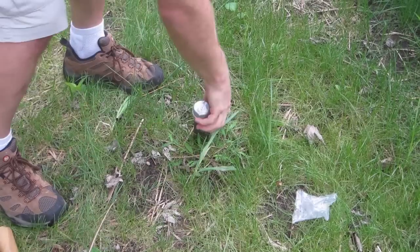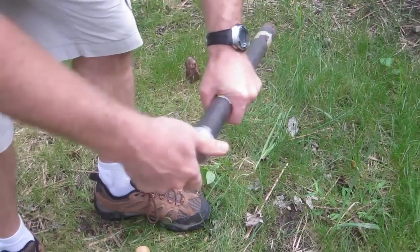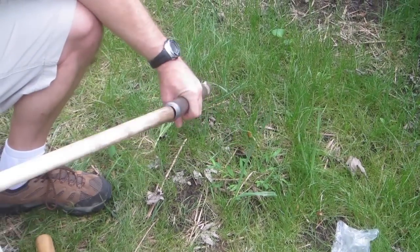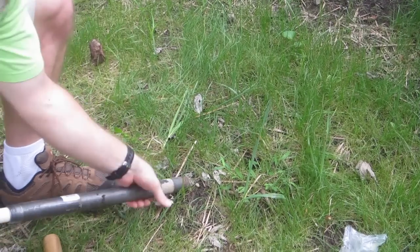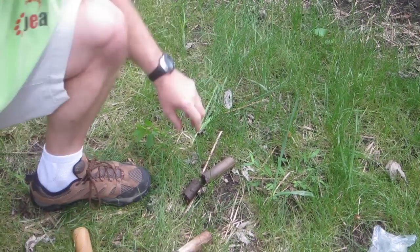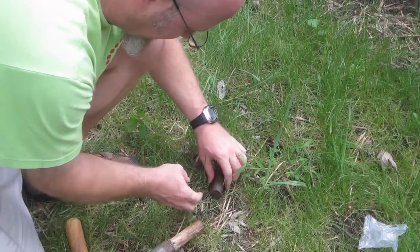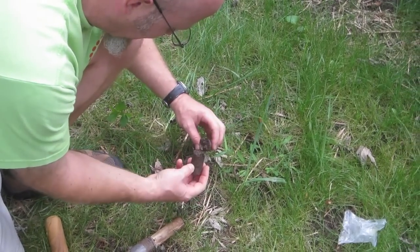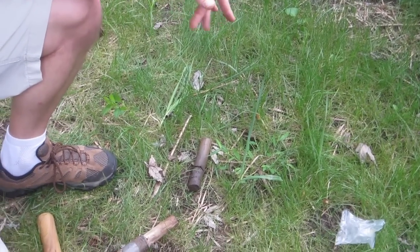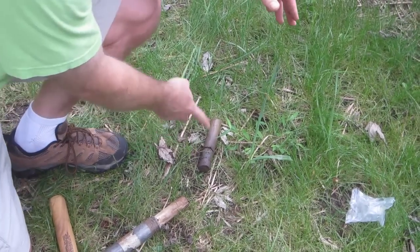It should be an easy pull now. I'm going to pull it straight out. Remove the cap, and then we're going to use the dowel as a ramrod. You can see that was a lot of compressed material there, mostly because I hit the root. There you have a small core sample that you could use in lessons to look at soil composition.